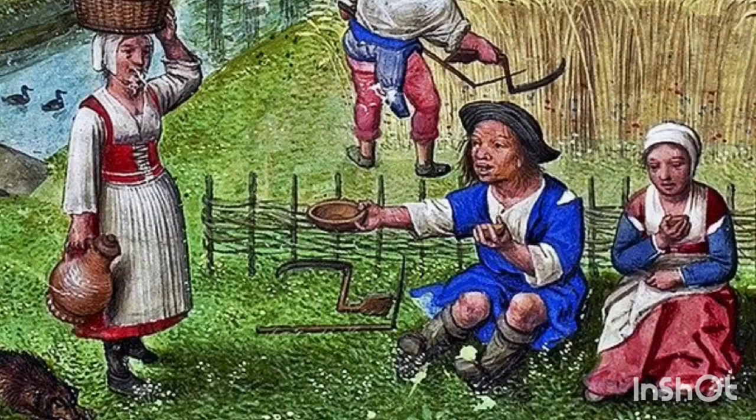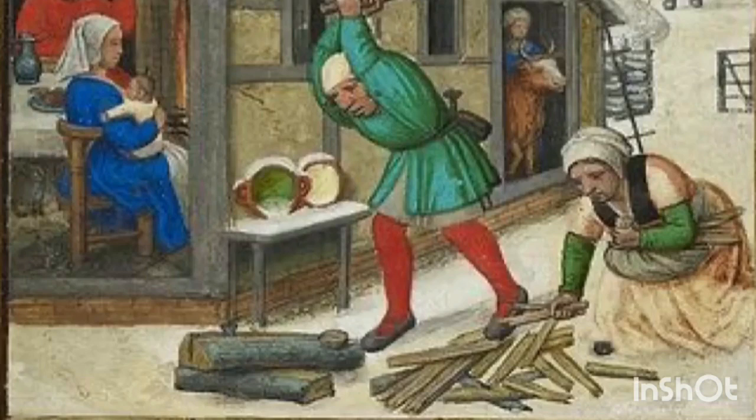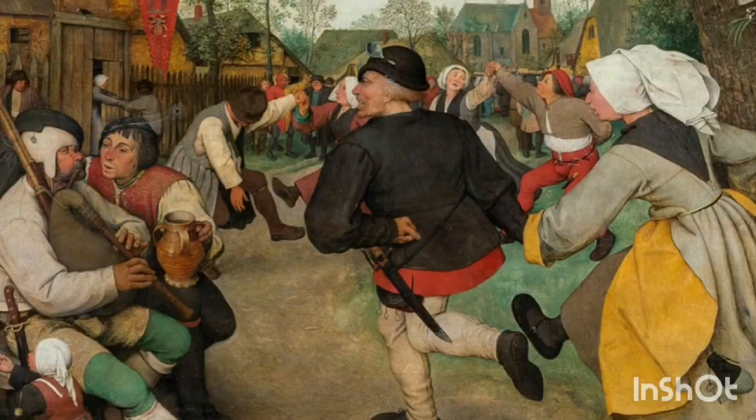Greetings friends and welcome to my very first get ready with me video. Today I'll be showing you how I get dressed in my Tudor common woman's clothing. This is clothing that's appropriate for the average working woman of the early 16th century. It's not flashy or fancy but I really enjoyed researching and making it and I hope you will too.